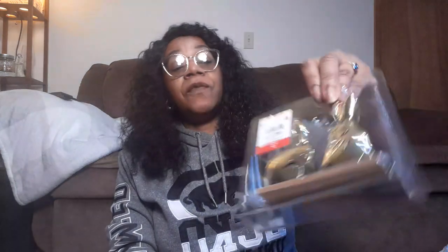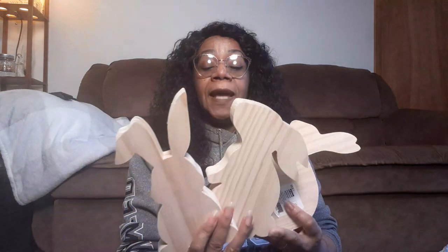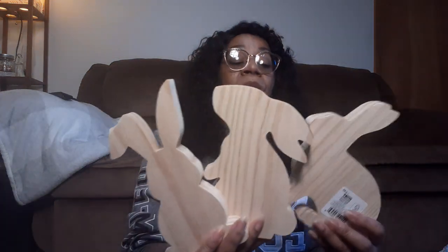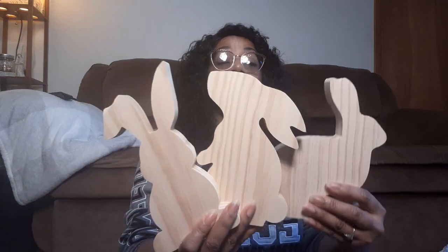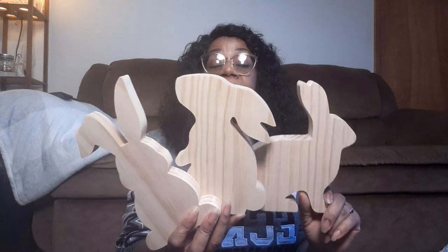Then I picked up all of the Easter stuff because it is on sale. These little metal gold bunnies were $3, on sale for $1.50 - I'm going to paint these and put them away for next year. Then I got these big chunky bunnies - they're normally $5, I got them for $2.50 each. I saw people on YouTube cutting their own out from big chunky pieces of wood, but I don't have that capability. So I was really happy when I found these three big chunky bunnies. I will put them in my stash - these will be beautiful for next Easter.